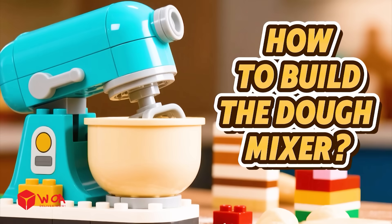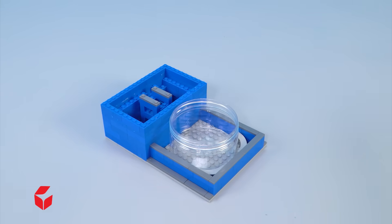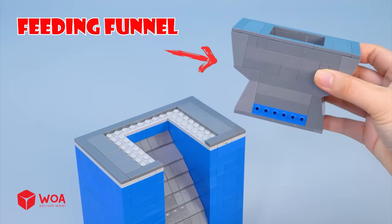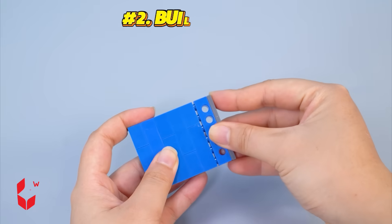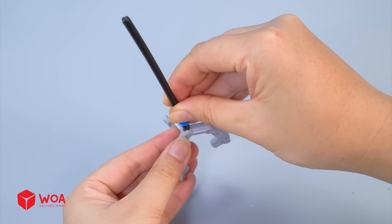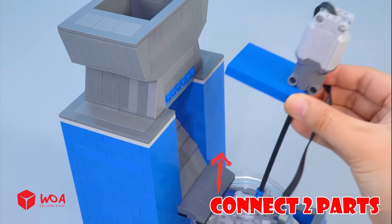How to build the dough mixer. Step 1: Build the powder container — the ingredients will flow from the top into this empty box via the feeding funnel. Step 2: Build the mixing unit, including the mixing arm.